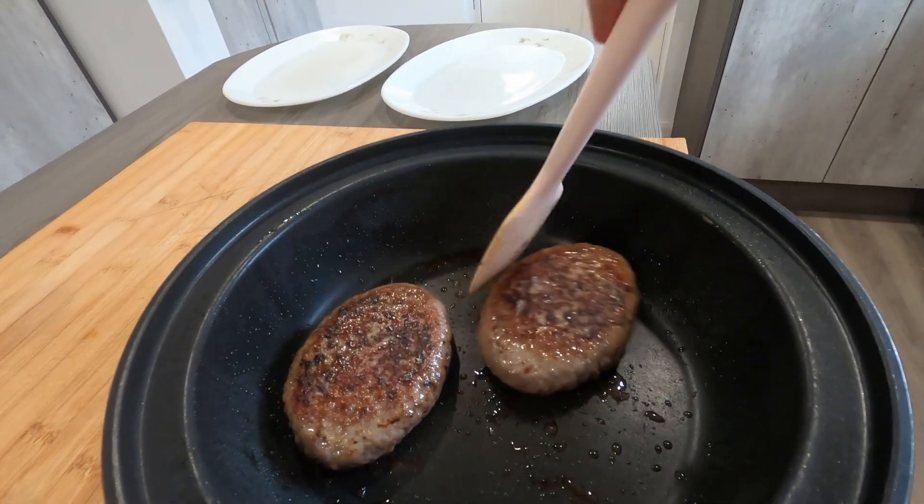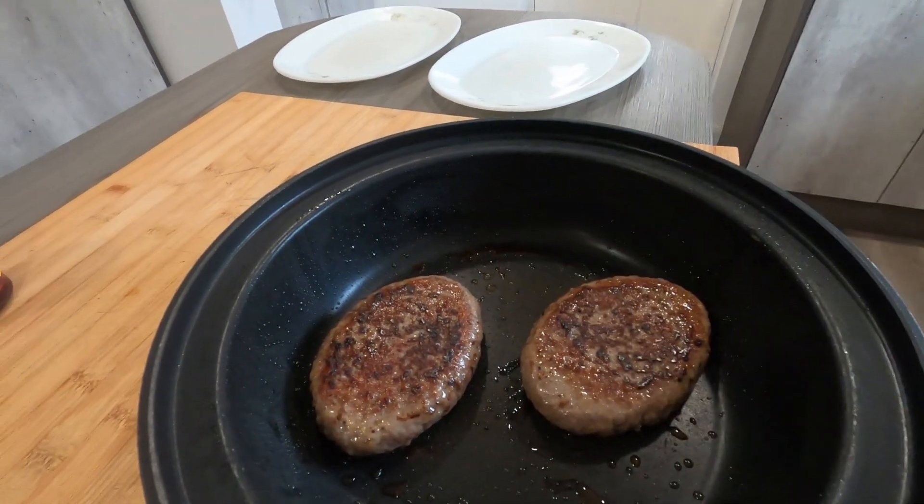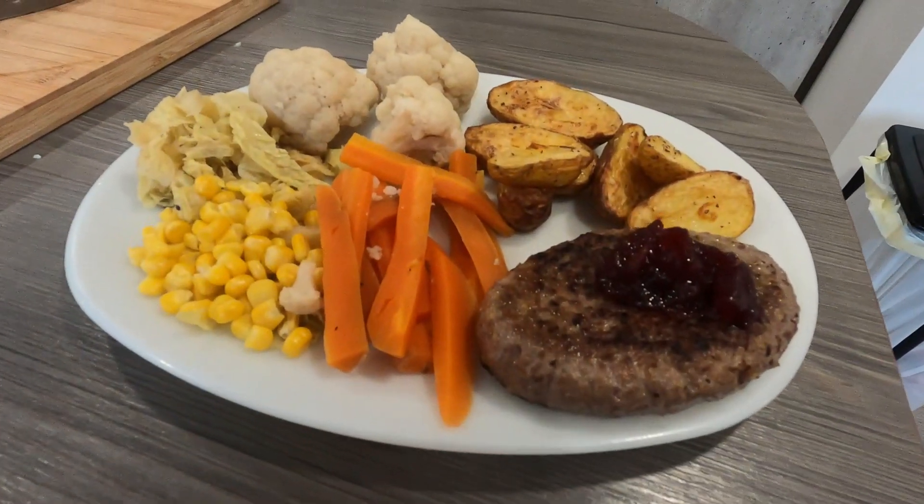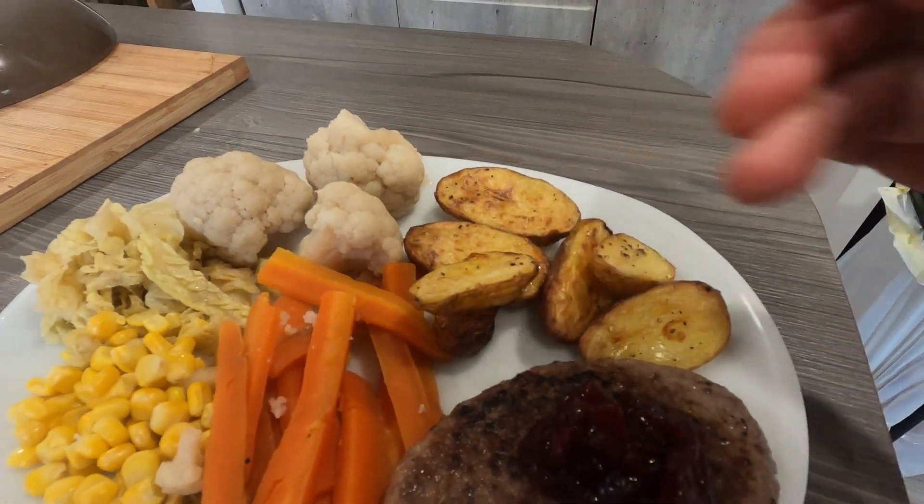The grilled steaks have now been on 10 minutes — five minutes each side — and they're looking delicious. Just turned them over there, so open out now, cover them and leave them for another five minutes while we're getting everything else sorted.